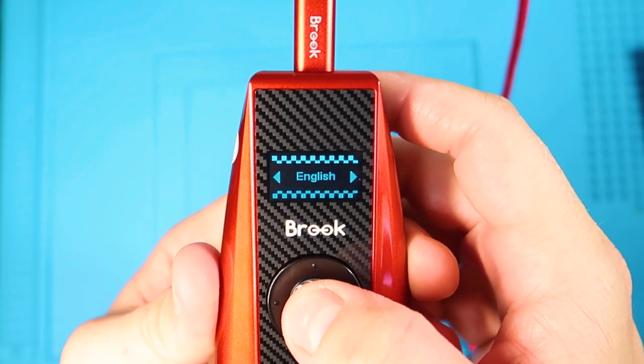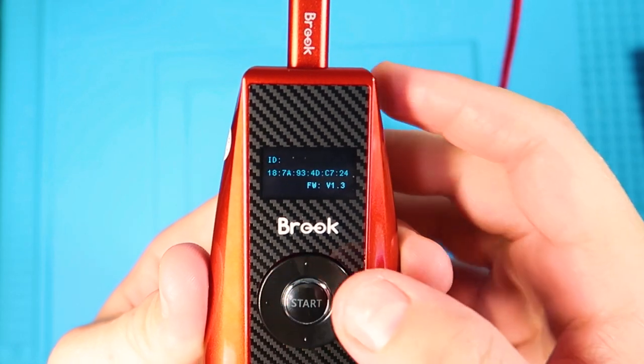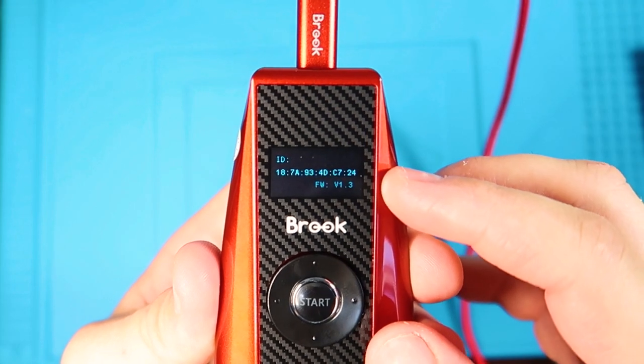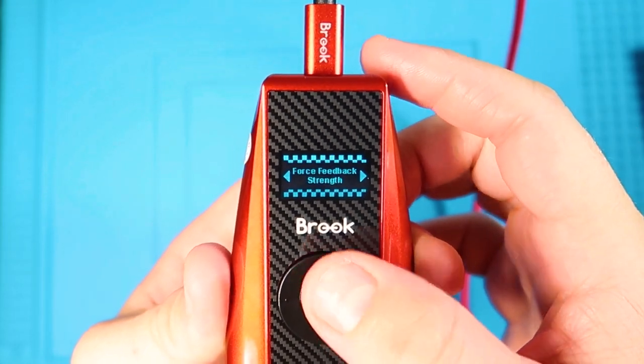Next is dead zone — that is how long it takes for the racing wheel to actually react. Sometimes when you're going in a straight line, if you have no dead zone, you're constantly compensating left and right trying to get the car to go straight. Then we have language, which is English or Chinese. And finally we have the ID for the adapter and the firmware version.